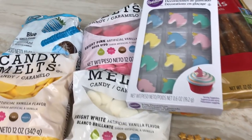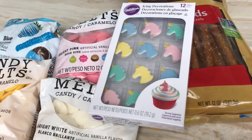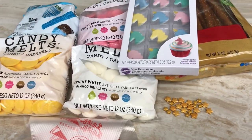Here are the things that I'm going to use: blue, bright pink, yellow, and white candy melts; these unicorn icing decorations by Wilton; some pretzel rods; some star sprinkles; and piping bags, which are optional. Alright guys, let's get started!